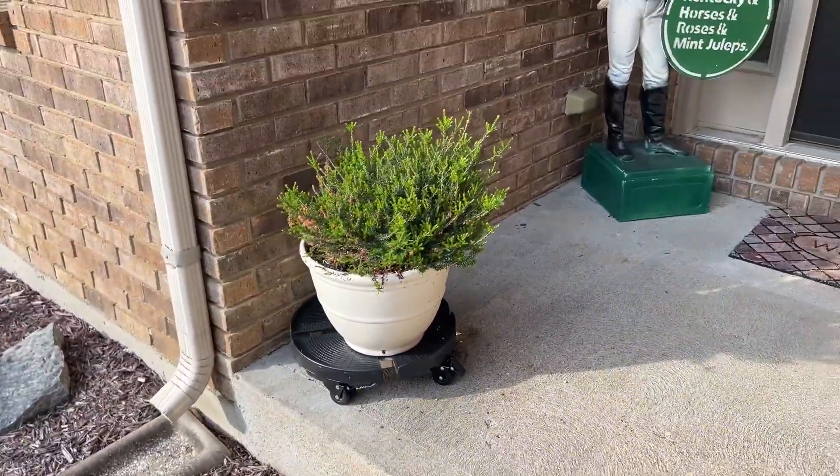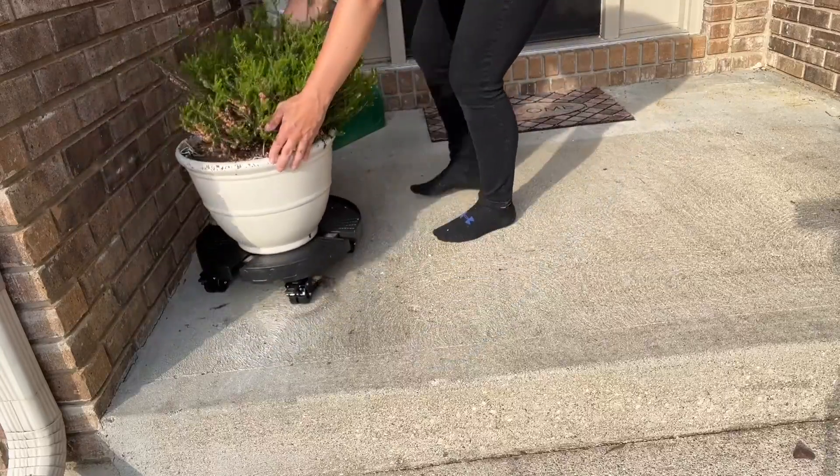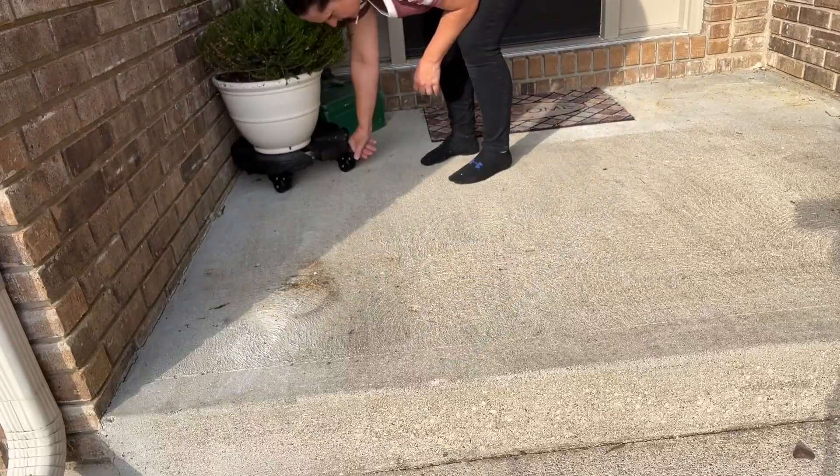There's a non-slip grip on the panel that can effectively prevent flower pots from slipping and ensure security. The heavy-duty caster is friendly for both regular floor and marble.